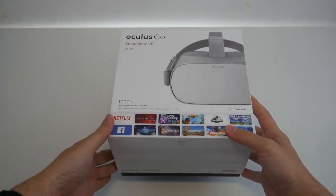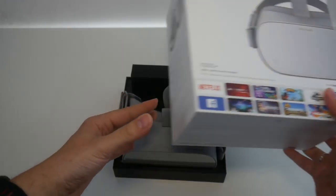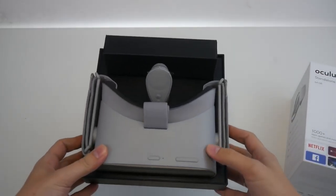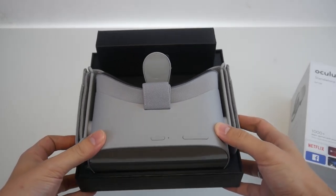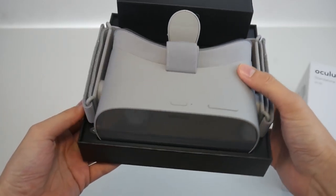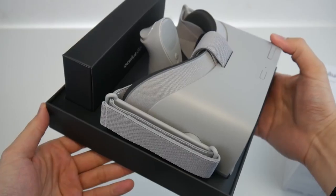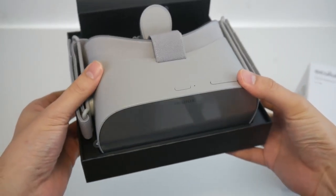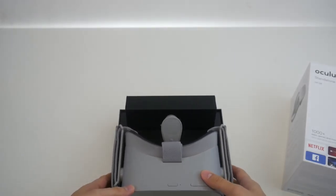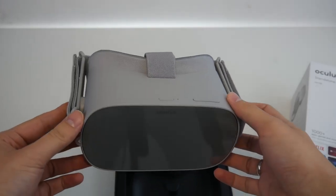Now the big moment is here. This is the Oculus Go — our first glimpse. It's packaged in a very nice way; it directly greets you after you open up the box. Here you can see the controller as well, and there's a little black box with all the cables and everything you need. Let's check out the Oculus Go for the very first time.